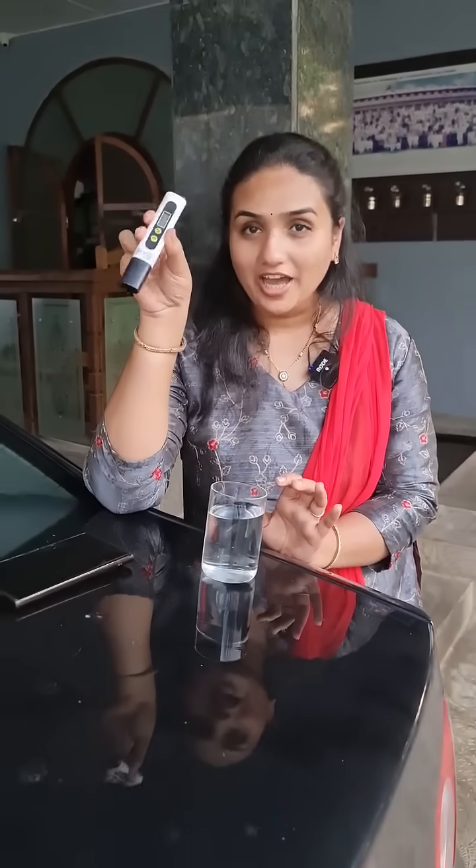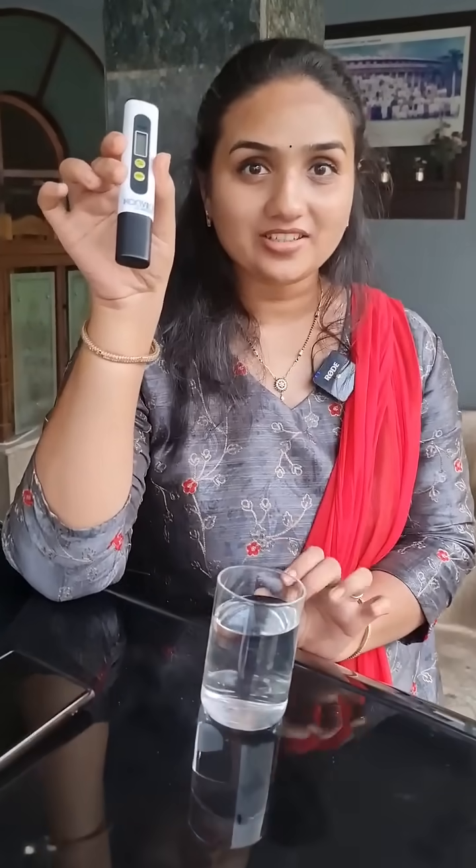The device that I have in my hand is a TDS apparatus. TDS stands for Total Dissolved Solids — it is a calculator and meter. I am going to measure the impurities in the water using this device.